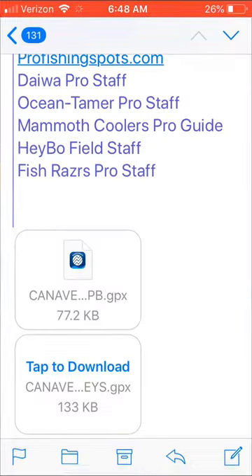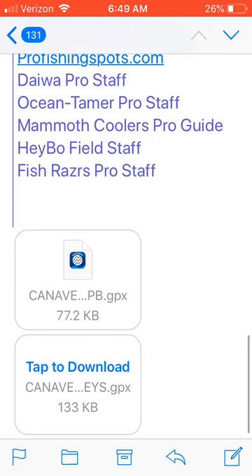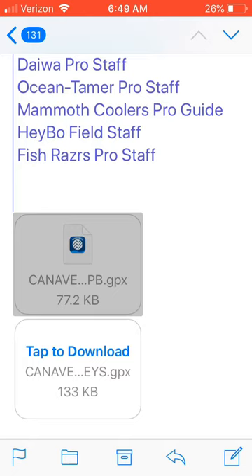Our customers get an email — this one happens to be from a pro staffer who works for our team. This is his updated spots for the year that we bought from him. The file is called 'canaveral to palmbeach.gpx'. Any file ending in .gpx works. On an iPhone, this is what attachments usually look like at the bottom of the email. We're going to tap the .gpx file — tap 'canaveral to palmbeach.gpx' because that's what goes into Navionics. I already have this installed but I'll explain things as I go.